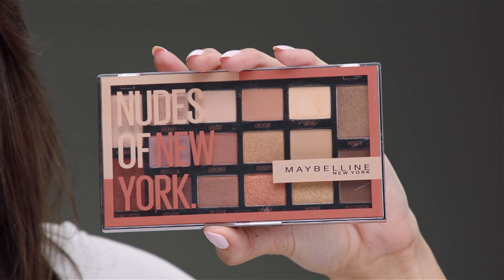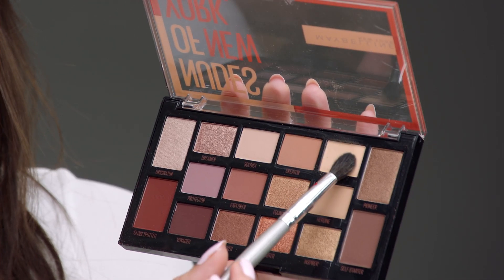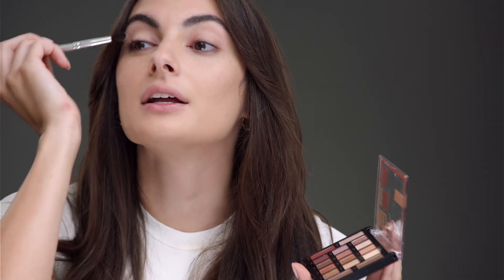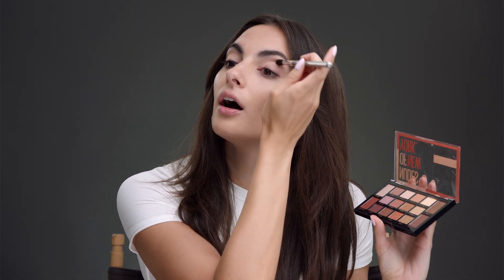My next step is my eyeshadow. This is the Nudes of New York. First, you have to know how to open it — that's a very crucial step. The first color I'm going to use is called Artist, and this is going to be all over your lid. It doesn't matter if it falls all over your face because you're going to wipe it off anyway. Make sure you do that from the inner corner all the way to the end.